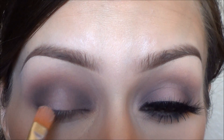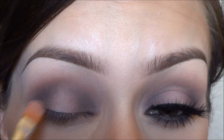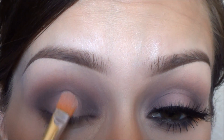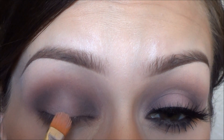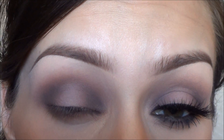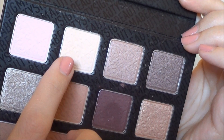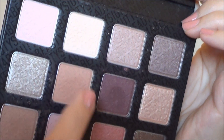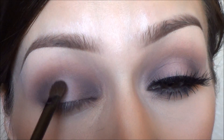Then I went back in with Sigma's eyeshadow base in Persuade and I just applied that to the center of my eyelid only, because it's going to make the color that I put on top pop a little more. And from that same palette I'm going to take the matte white eyeshadow and apply that just to the center of my eyelid only.